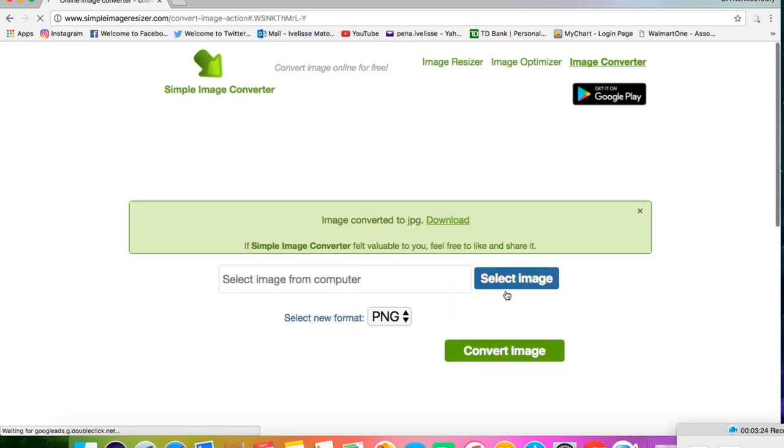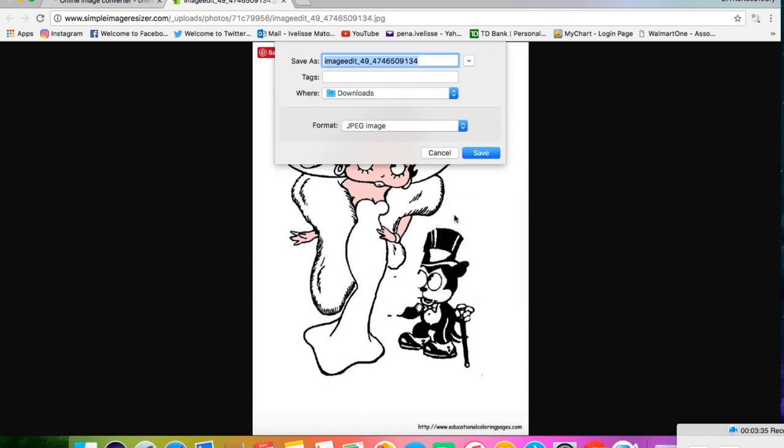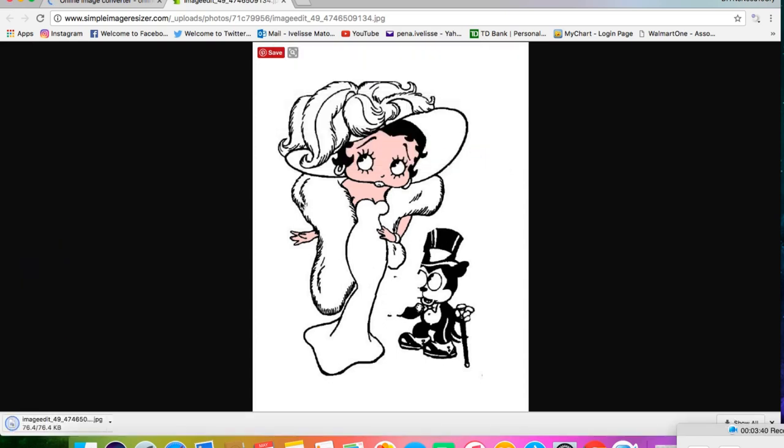Once the image is done, it will say image converted to JPG and download. Click download and it will open the new picture. Right click and save to your computer. Now you can see it's a JPG and you'll be able to print it out.